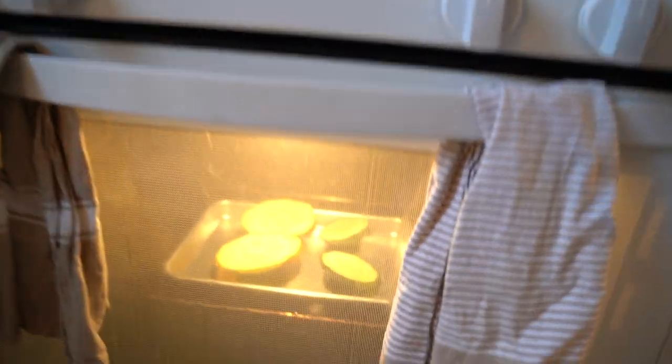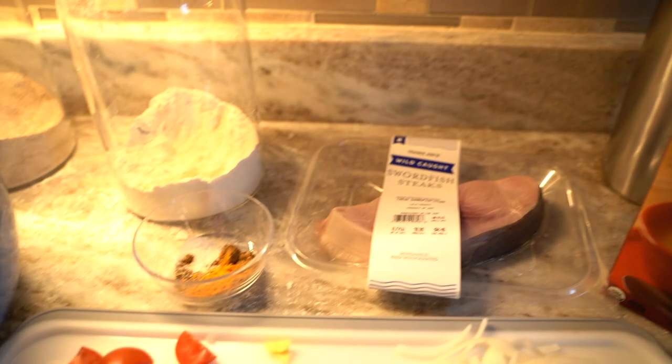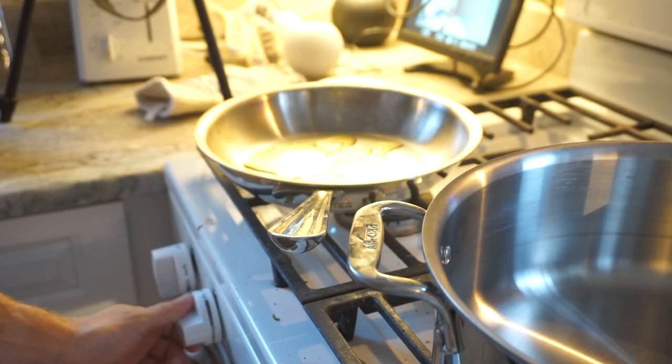So there we go — I have my squash roasting for the base, I have my vegetables cut up, I have my swordfish, I have my spices. Just start off with the swordfish to get that going. Basically I'm gonna do around three minutes per side — it's gonna go in the oven after this, so you don't actually want to cook it all the way through.